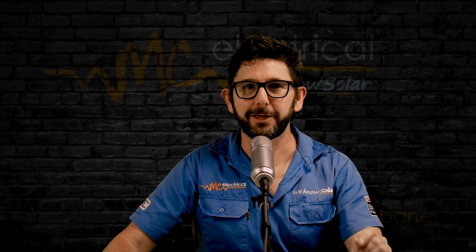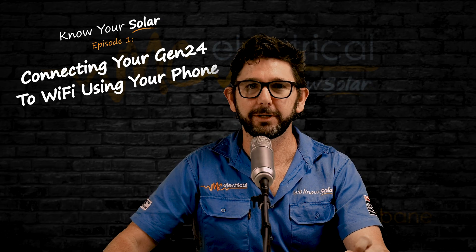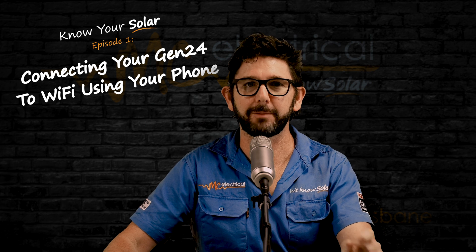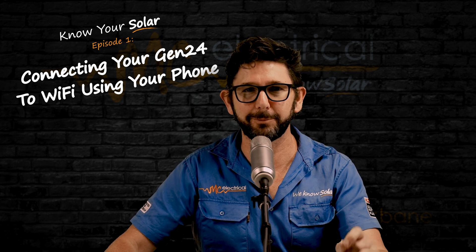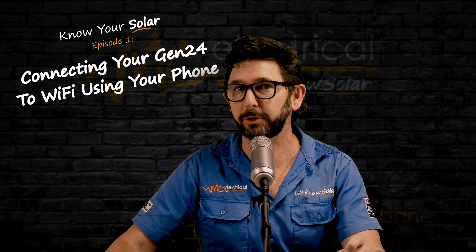Are you having trouble reconnecting your Fronius Gen24 inverter to Wi-Fi? In this video, I'm going to show you how to reconnect your Fronius Gen24 to the internet, assuming you do not have a WPS button.